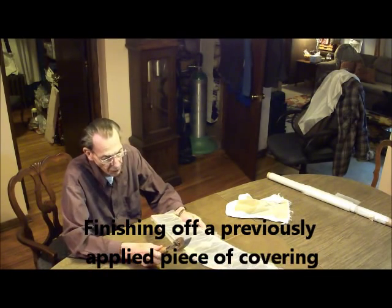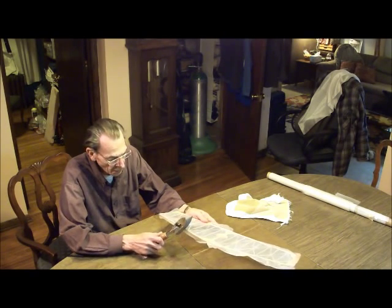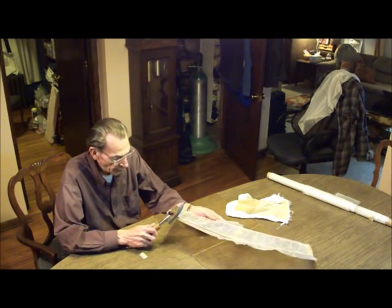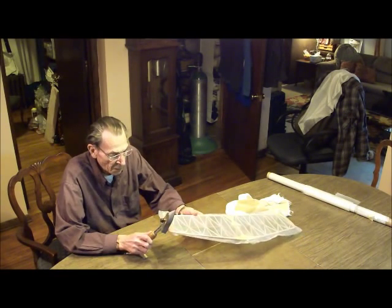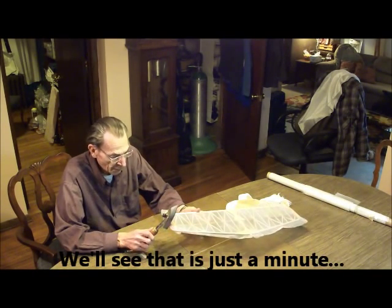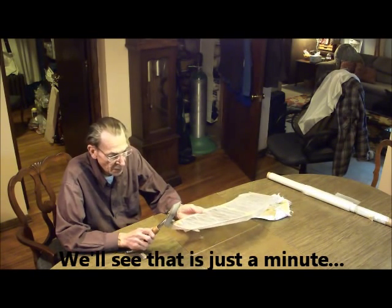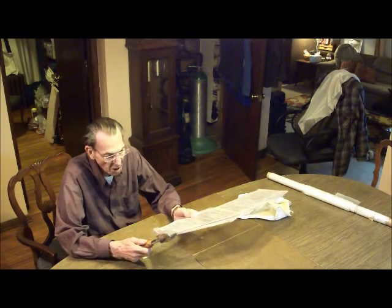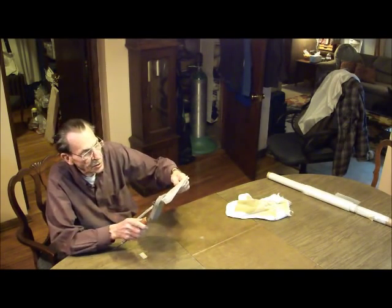Now I'm just going to finish making sure that the edges are well adhered. Do you apply anything to the framework, or do you just use them? Yes - a little bit of that polyurethane that we used. So you just apply that straight up, just around the edges, or to everything? I just put it around the edges where I wanted to make sure that it'll stick.